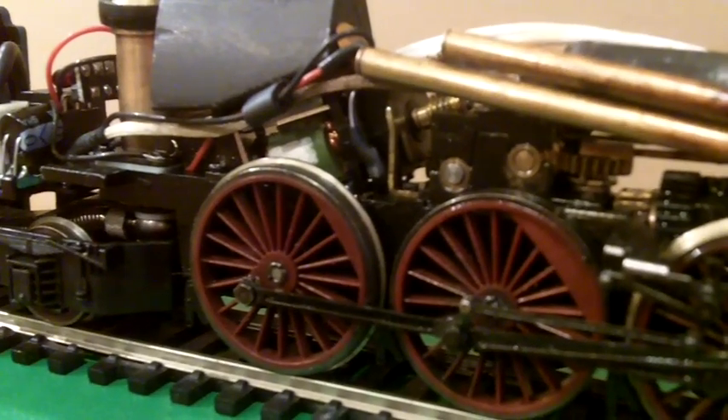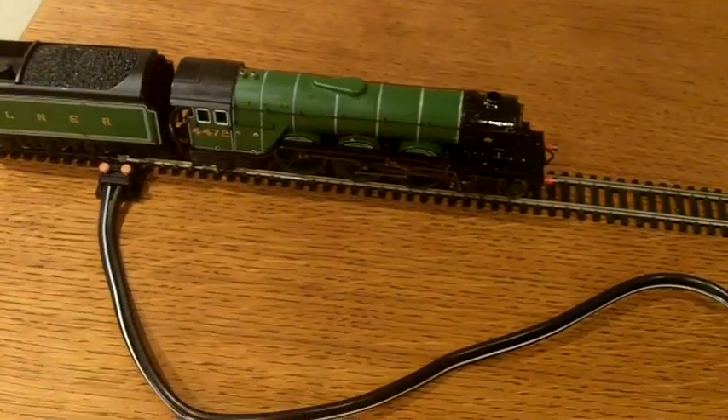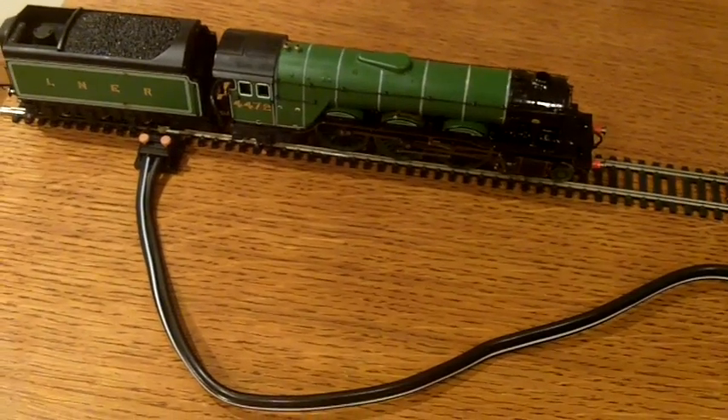Well, Hornby's boffins have actually managed to do this now by harnessing the power of the little electric motor that normally drives the regulator. This is the modified Hornby live steam Flying Scotsman.